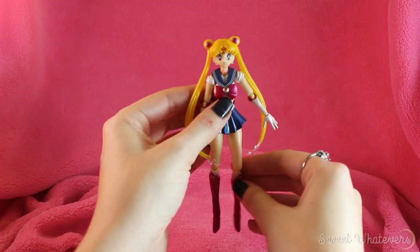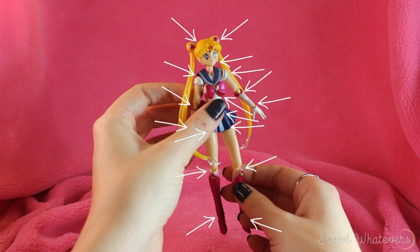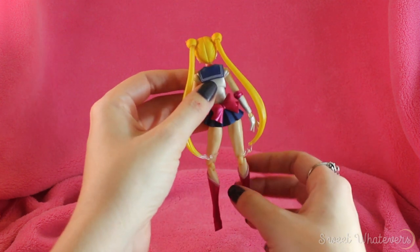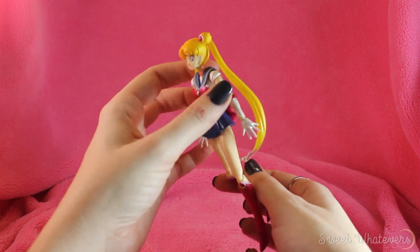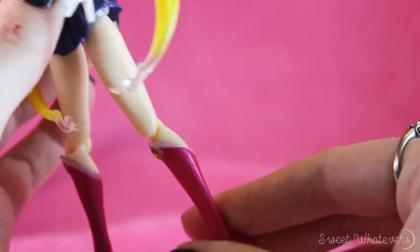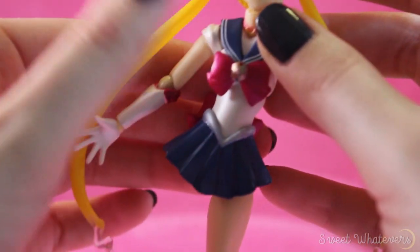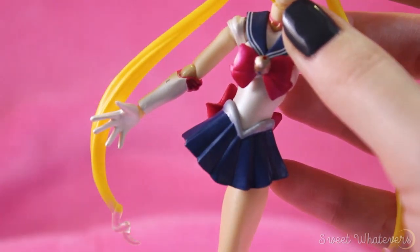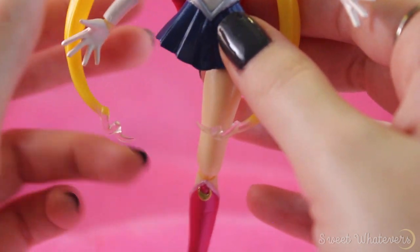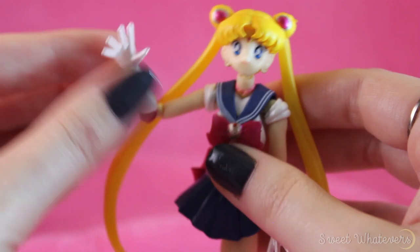In order to be worth her salt as a posable figure she's got to have a lot of joints. This figure has 17 joints so she can do all of Sailor Moon's iconic poses. A common complaint about bootleg figures is that joints are often loose, making them difficult to pose. However, I think her joints are all in really good shape — great articulation in her ankles, knees, hips, and shoulders. They're all nice and tight... whoops, that's not good. Well, you get what you pay for. She's still pretty cute even one-legged.